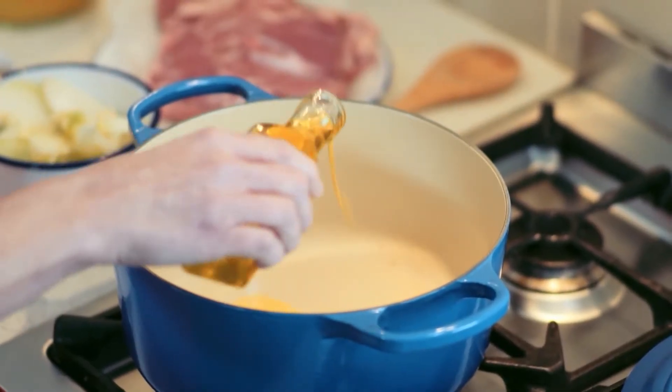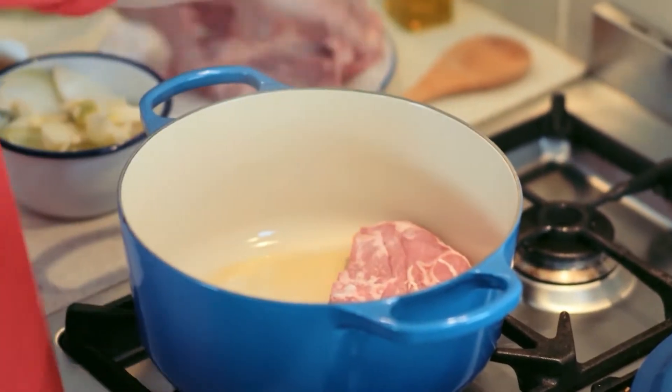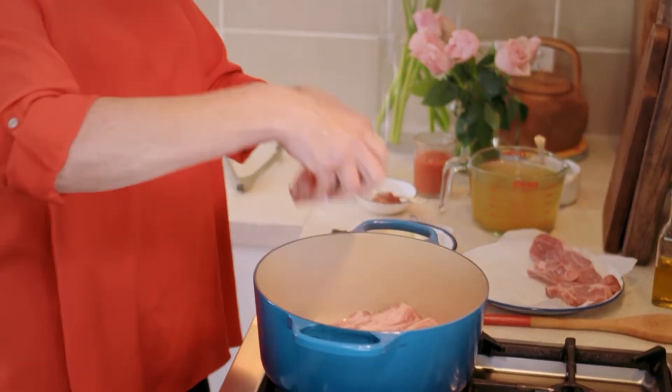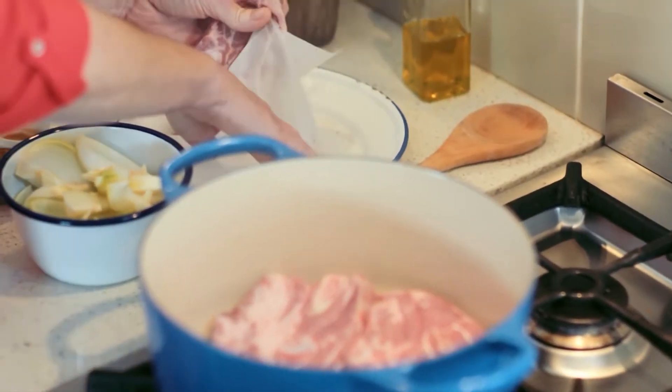We start by browning the lamb, so we just add a little bit of olive oil to the pot. I'm so excited about this dish. Then we brown four quarter-chops of lamb. Hamid said you could use any lamb on the bone — he uses the shoulder, and I'm using the four-quarter chops, which are actually from the shoulder.